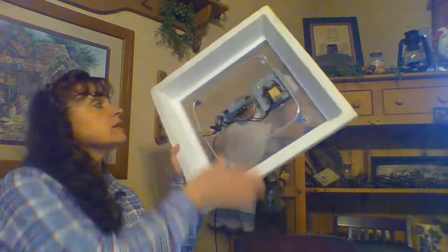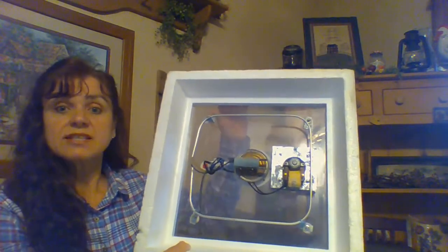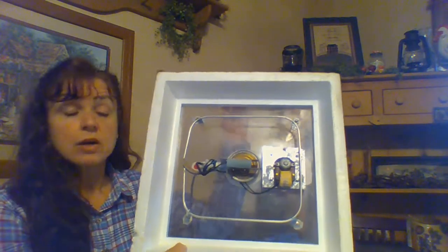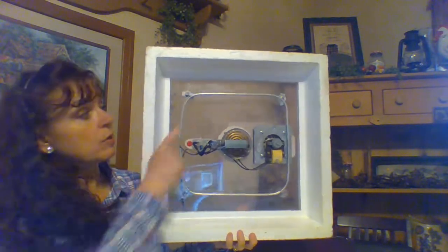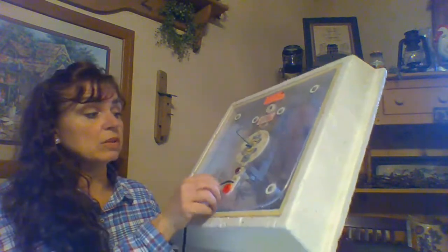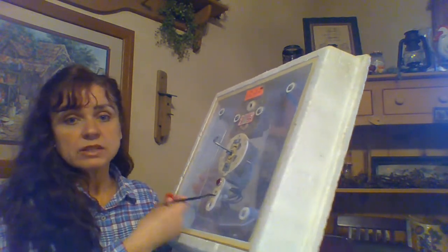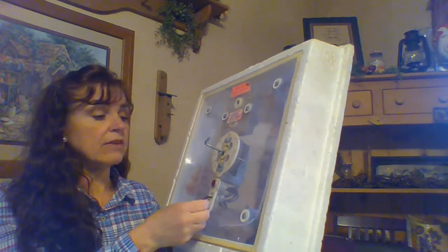We put the hydrometer in and then put the cover on. Inside the cover is the heater and a blowing fan that circulates — moves around — the air so all of the eggs get warmth, not just the ones in the middle. And remember, if it gets too moist inside, there's a little plug we can open to let some of that moist air out until the hydrometer tells us the level is safe and we can put the plug back in.